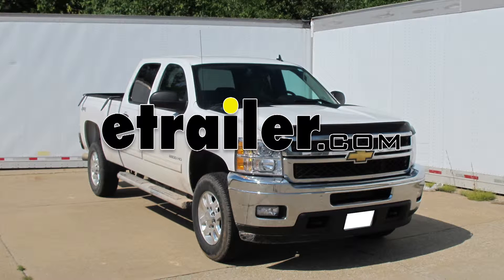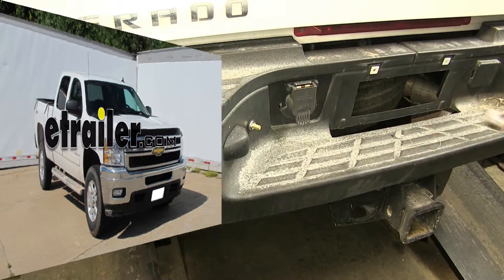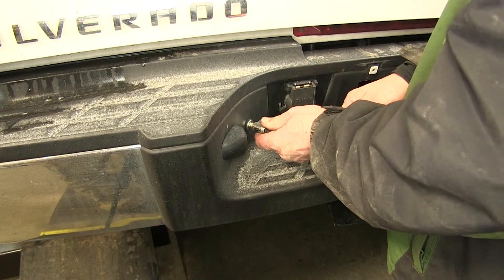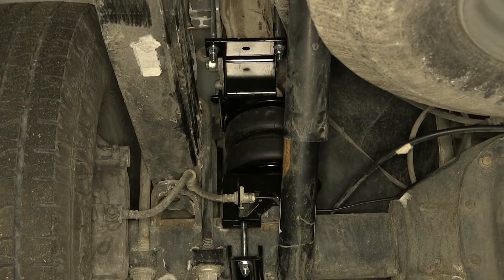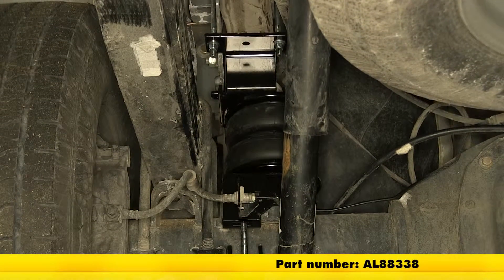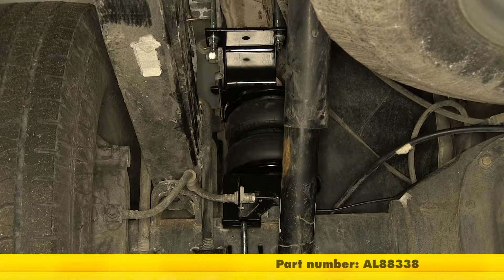Today on our 2011 Chevrolet Silverado 3500, we'll be installing the Air Lift Load Lifter 5000 Ultimate Air Helper Springs with the internal jounce bumpers, part number AL8-8338.